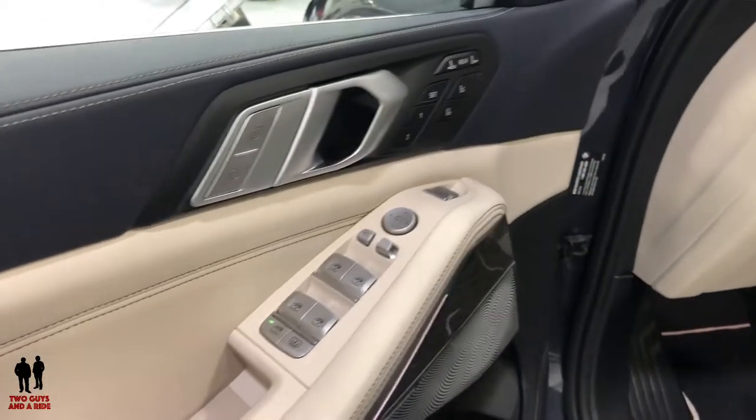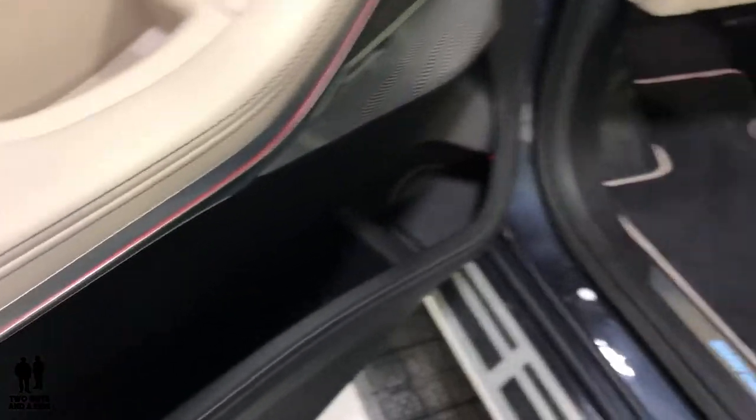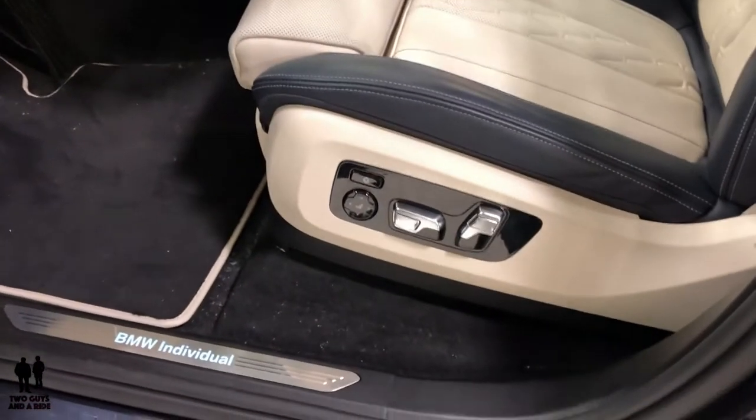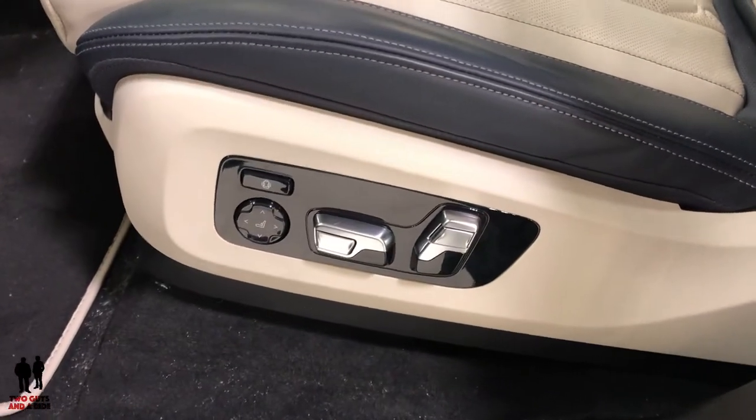Come around here on the driver's door to give you a little view. There are nice, big, deep storage pockets here. I love the trim they've done on this particular model — power seats, power lumbar.